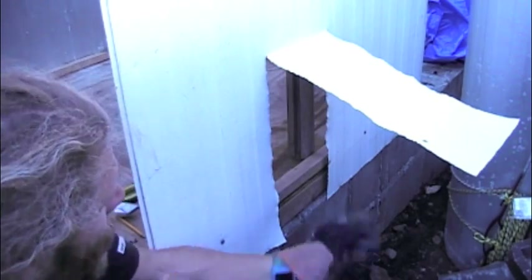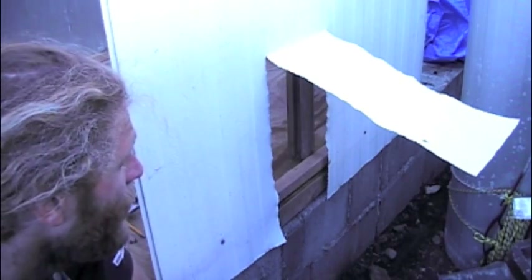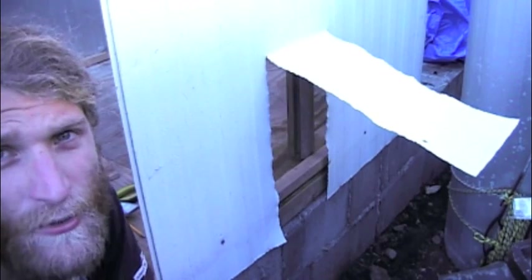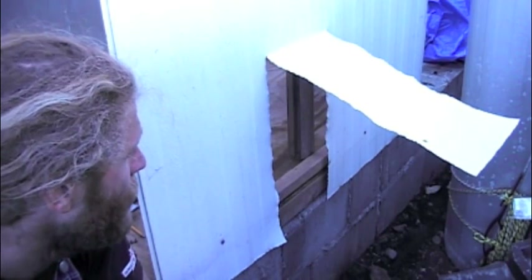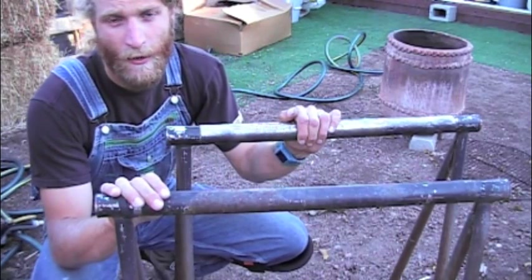I didn't think of this before, but I'm going to have a gap here now. So I think I'm just going to tack some sheets of plywood with a couple of screws to hold it in — shouldn't be too much of an issue. I'm going to bring a piece of plywood over to seal those corners out.